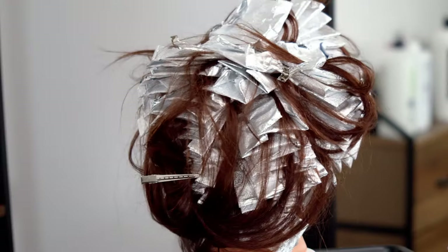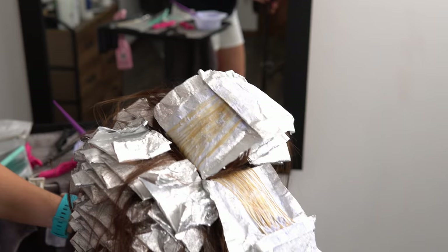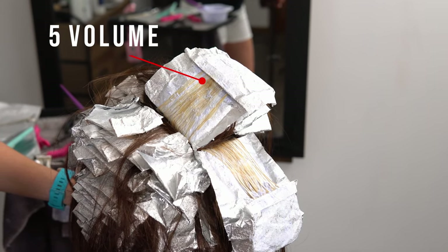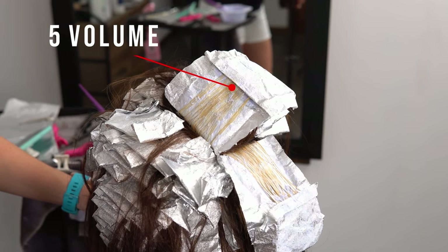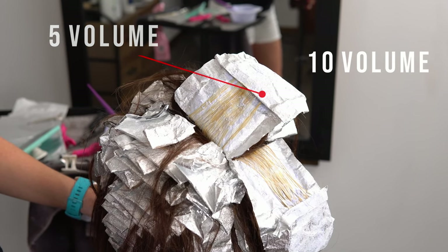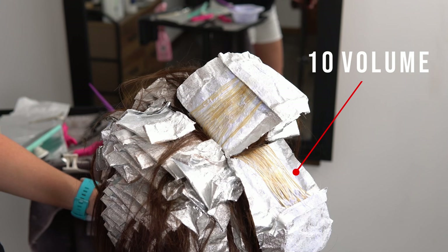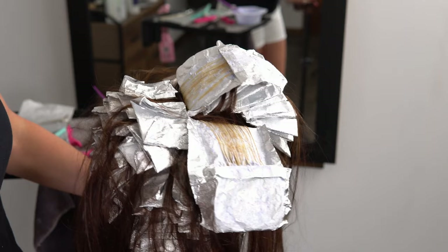Now that we have all the foils in, we're just going to keep checking as we process and rinse any foils that might need it. I want to show you the difference between the sections — I did a five volume in the back, and this is the last foil I put on the top back section. You can see how much it's lifted. And now the last top side piece I applied using a ten volume — you can see they're almost the same level of lightness. This is why I start low and work my way up, because most times your level of lift per section will even out by the time your client's ready to rinse.